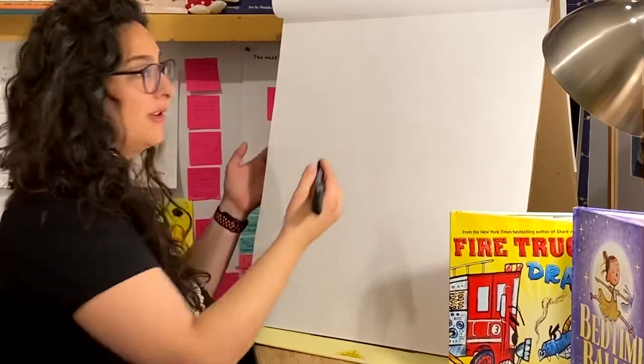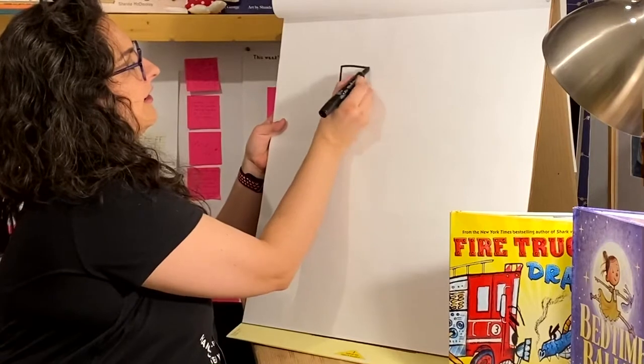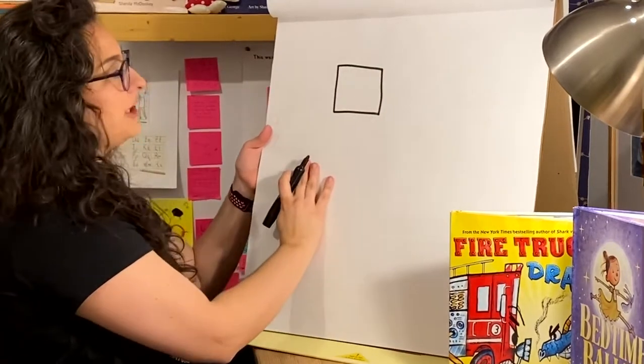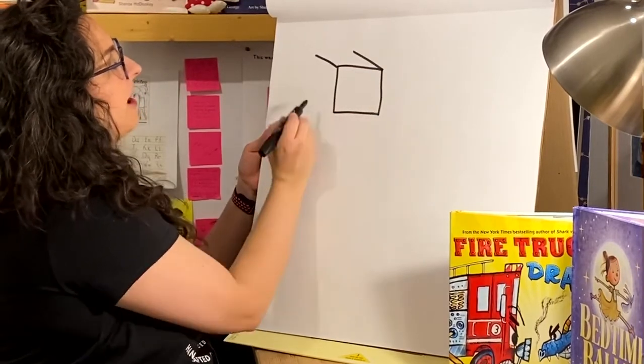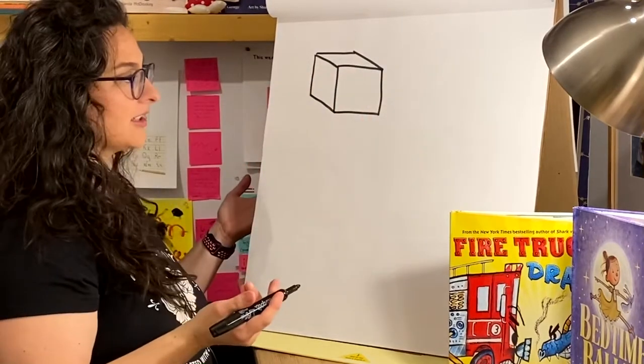So for example, a box. Say here's a box. And to show it 3D, we need to show the sides, sometimes the top. And there we go — we have a 3D box.